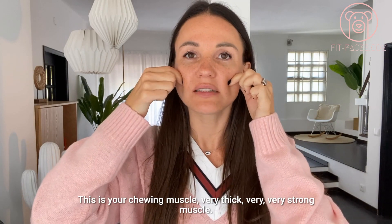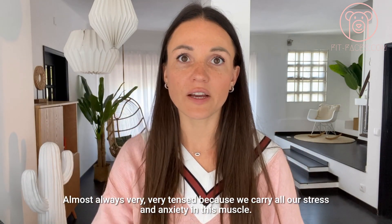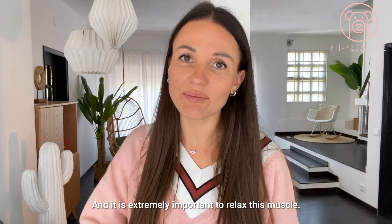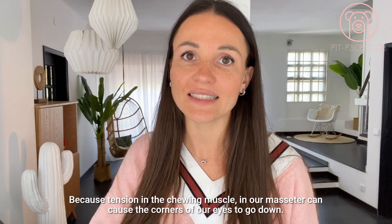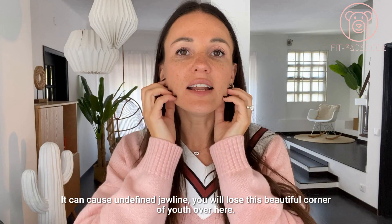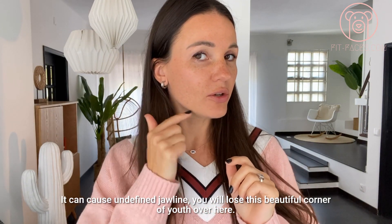This is your chewing muscle — a very thick, very strong muscle, almost always very tense because we carry all our stress and anxiety in these muscles. It is extremely important to relax it, because tension in the chewing muscle and our masseter can cause the corners of our eyes to go down, cause an undefined jawline, and you lose that beautiful corner of youth.